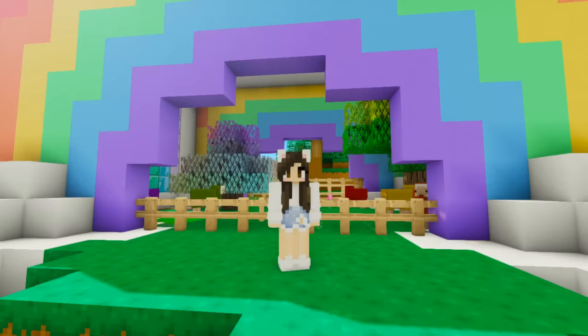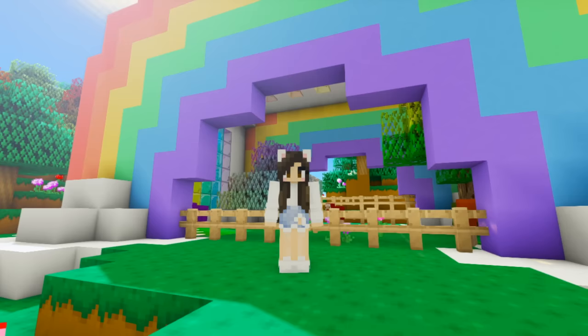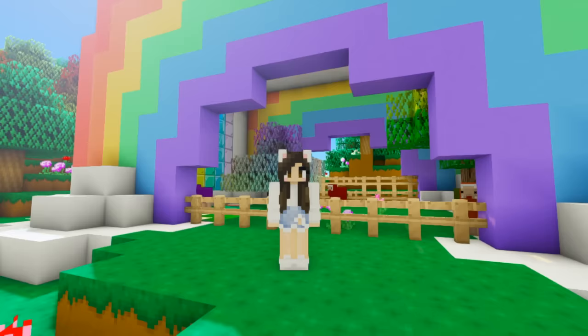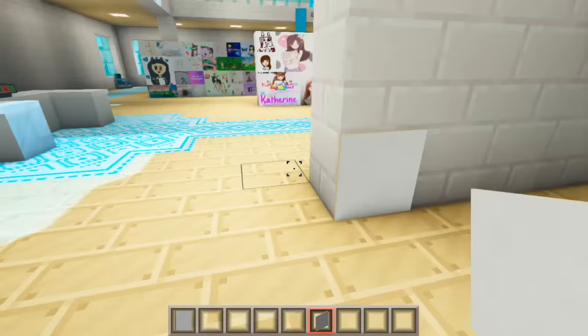What's up everybody, welcome back to another episode of Crafting with Katherine! In today's video we are finally adding a water park. I know you guys have been requesting this for months now, but it's finally summertime and I'm finally ready to build it. Today we're building an entire water park!